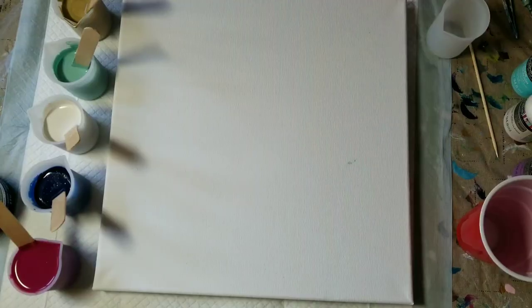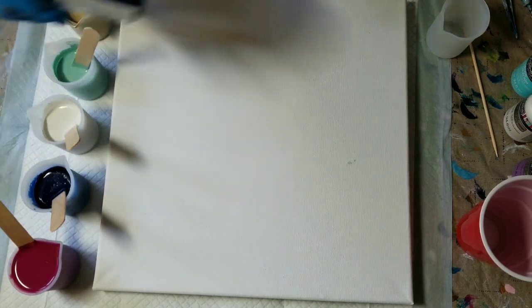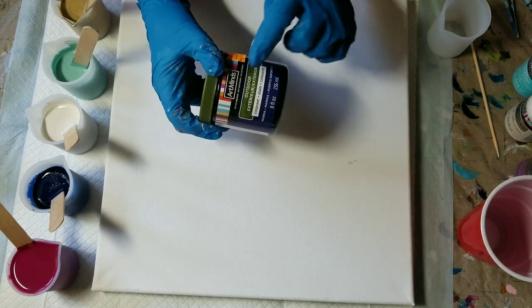Hello my friends and happy Memorial Day! I had the most wonderful day yesterday — my Michaels opened up and I was so excited. I walked in and was greeted with a big stack of clearance items, including these paints on sale: Art Minds outdoor paints.